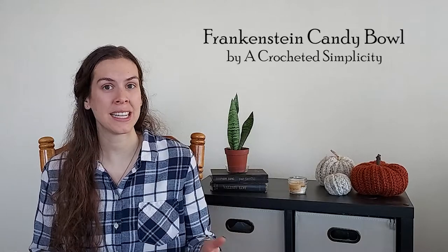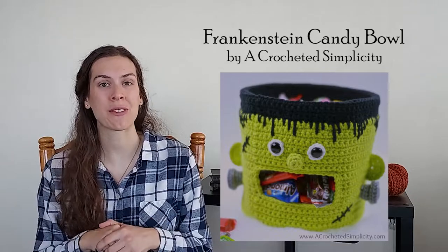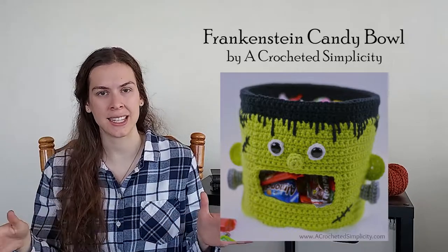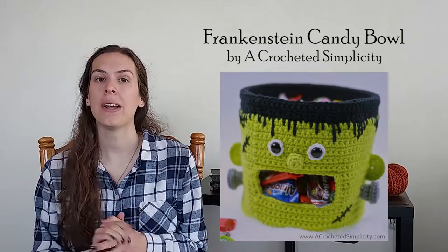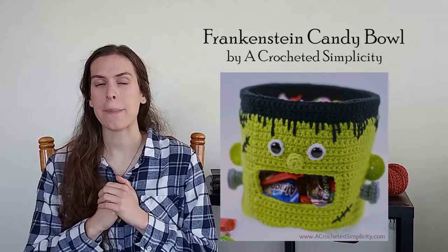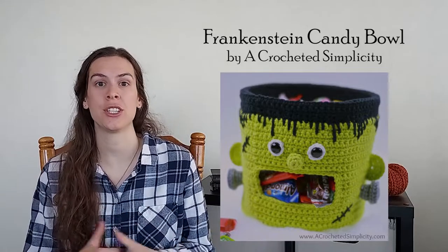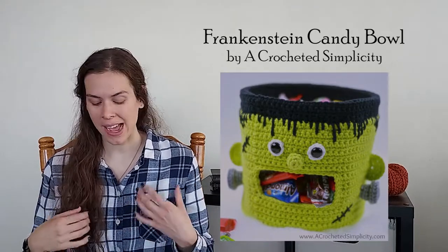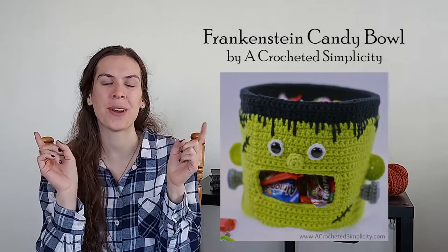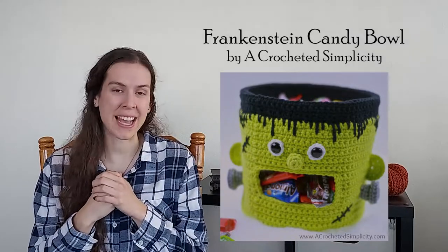The first project is called the Frankenstein Candy Bowl and it is a pattern by A Crocheted Simplicity. It is free on the blog and all of the links will be down below so you can find this pattern easily by going to the description box. This would be perfect if you have children in your home — I just think it's really cute. If you have trick-or-treaters coming to your home, it would be really cute to leave out as well. I love the little detail where Frankenstein's mouth is open so it looks like he's eating the candy.